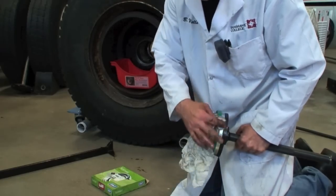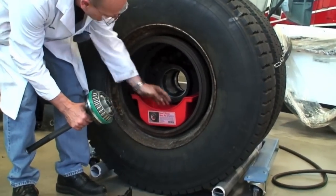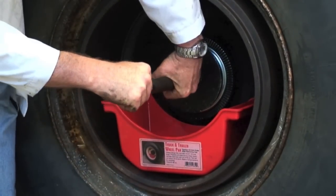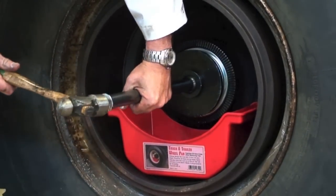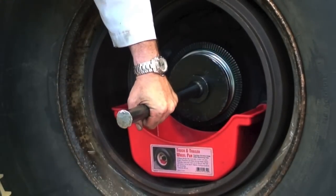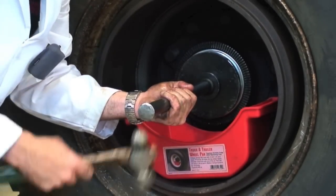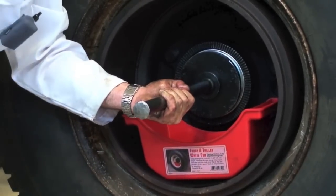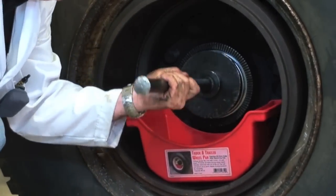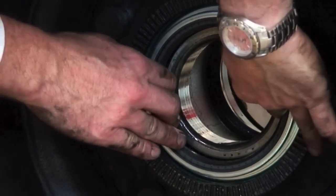I wouldn't suggest putting anything on the outside of these because the paint does that, so they can go in dry. We've got the bearing lubricated here nicely. We just fit that up into the hole here and into the hub, getting it nice and straight. Don't worry too much if it starts to go on a bit of an angle — getting it started is probably the trickier part. Now our seal's in. You can hear how the sound changed when it hit home.